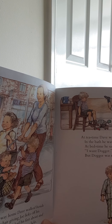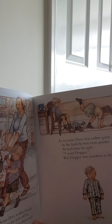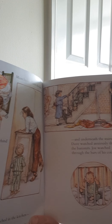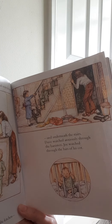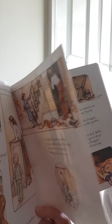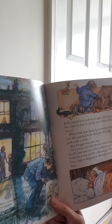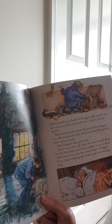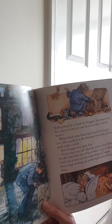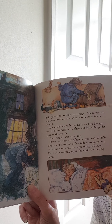At tea time, Dave was rather quiet. In the bath, he was even quieter. At bedtime, he said, I want Dogger. But Dogger was nowhere to be found. Mum looked under the bed. She looked behind the cupboard. She searched in the kitchen and underneath the stairs. Dave watched anxiously through the banister. Joe watched through the bars of his cot — he looks like a caged tiger, doesn't he, in his cot? Bella joined in to look for Dogger. She turned out her own toy box in case he was in there. But he wasn't. When Dad came home, he looked for Dogger too. He searched in the shed and down the garden path with a torch. But Dogger was quite lost. Dave was very sad when he went to bed. Bella kindly lent him one of her teddies to go to sleep with. But it was not the same thing as Dogger. Dave kept waking up in the night and missing him. I wonder where he's gone — can you think where he might be?